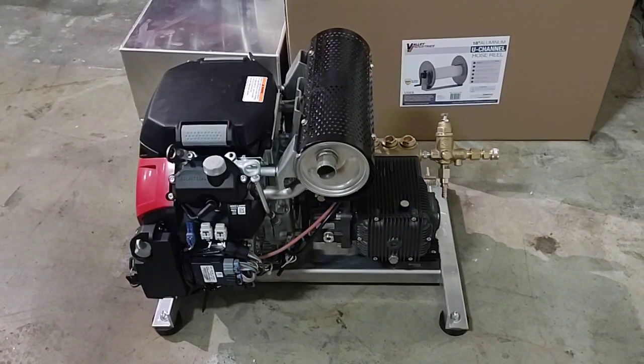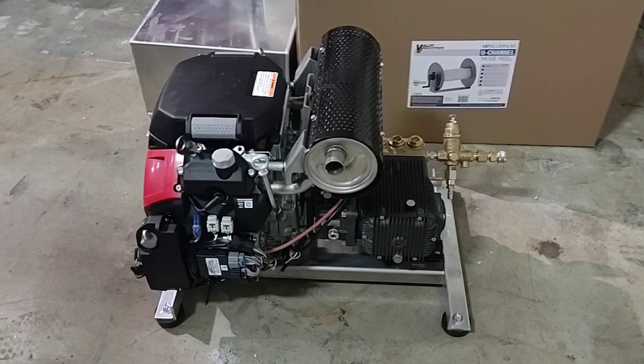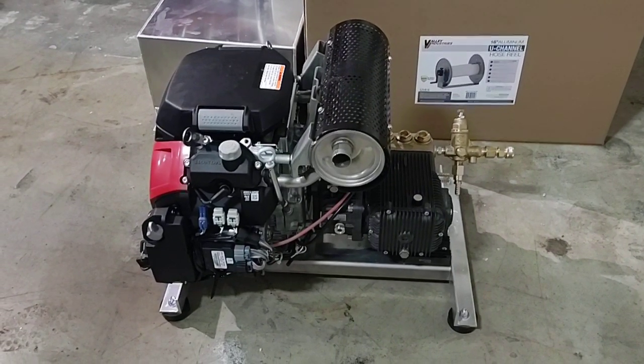That's pretty much it. Thank you for watching the video. This is Marco with R-Washers at WashMart.com, your Houston pressure washer store.